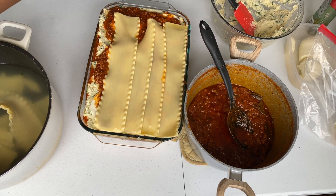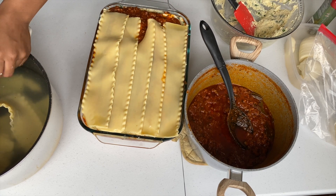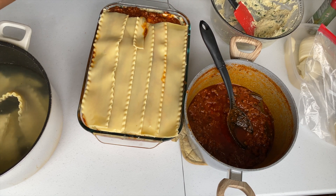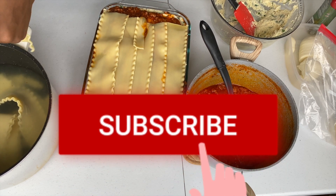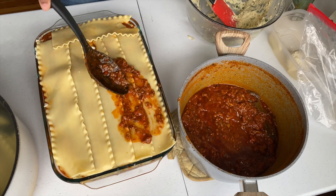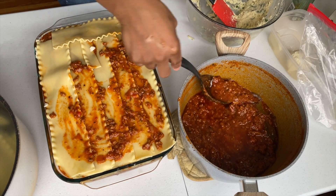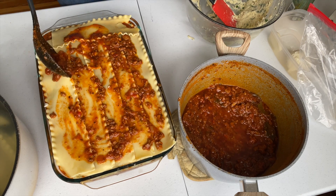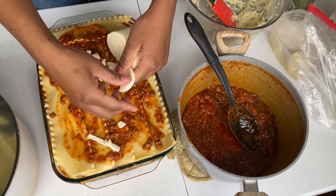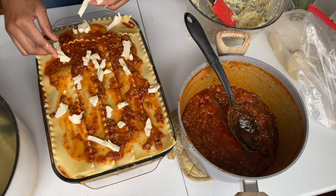I'd like to say thank you — I'm almost at 1,000 subscribers and that's a really big deal. If you're watching and haven't subscribed, please click the red button and the bell so you get notified when I upload. Now, after adding the last layer of noodles, go ahead and add some sauce on top, then add mozzarella cheese on top.